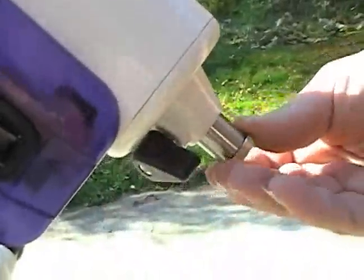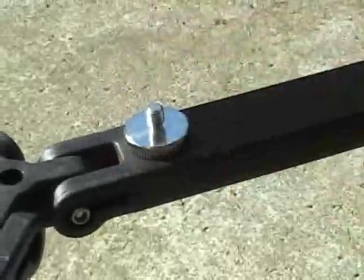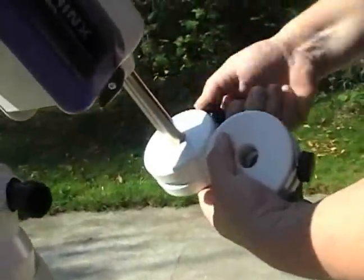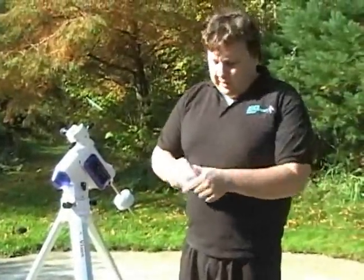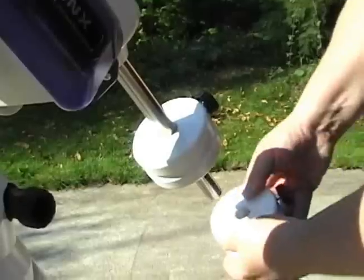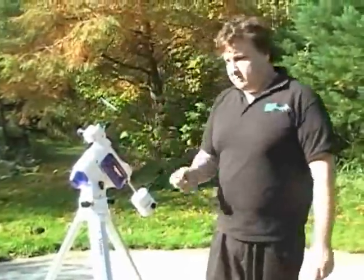Then extend your counterweight bar, put your safety cap in a safe place, and go grab your counterweights. Place the weights on the counterweight shaft by sliding them up and tightening them down. The counterweights will be larger on the bottom than on the top, so that when you put the safety on, you have a little more room to push the counterweight down. I've tightened them on — I don't know exactly where they'll go until the telescope is on, so just place them anywhere. Put your safety back on so the weights don't fall on your foot.